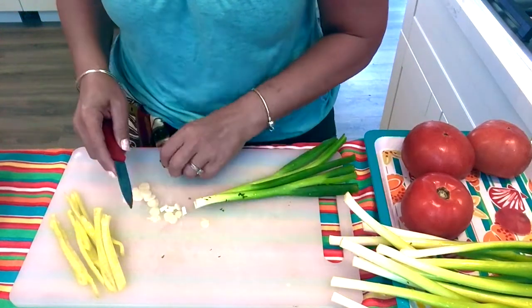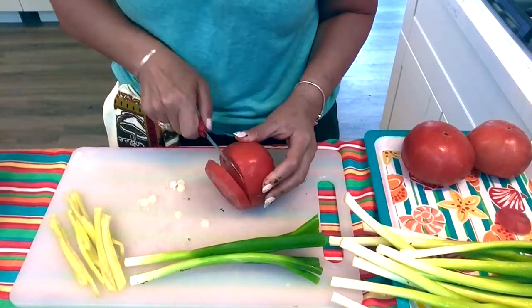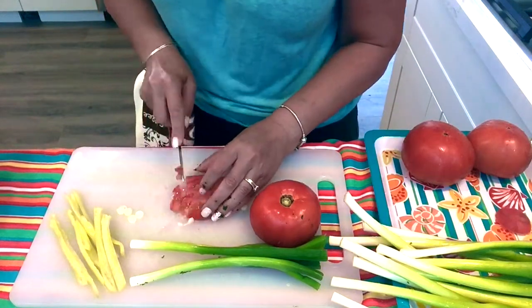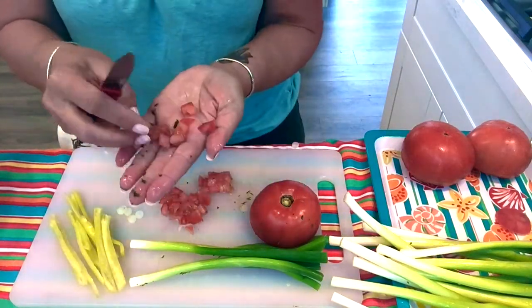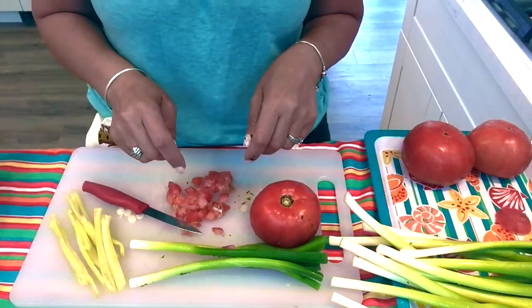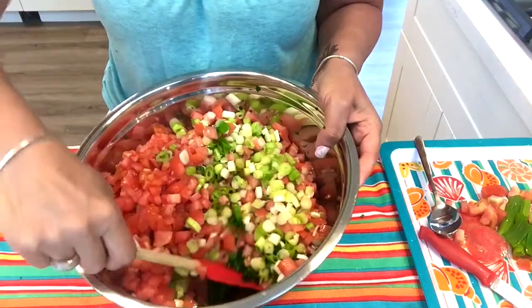With the tomato, they have to be really small like that. I'm going to continue chopping everything and then come back to assemble the salad.